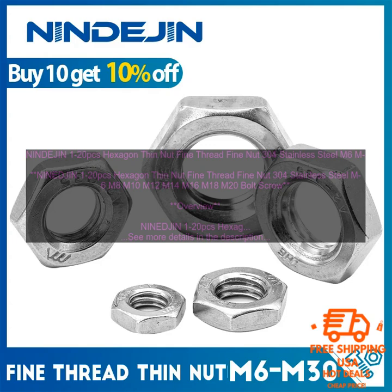Using NINDE JIN Hexagon Thin Nut Fine Thread Fine Nut 304 Stainless Steel M6 through M20 bolts and screws offers a number of benefits, including increased strength and durability, reduced corrosion, improved appearance, easy installation and removal, and increased safety.